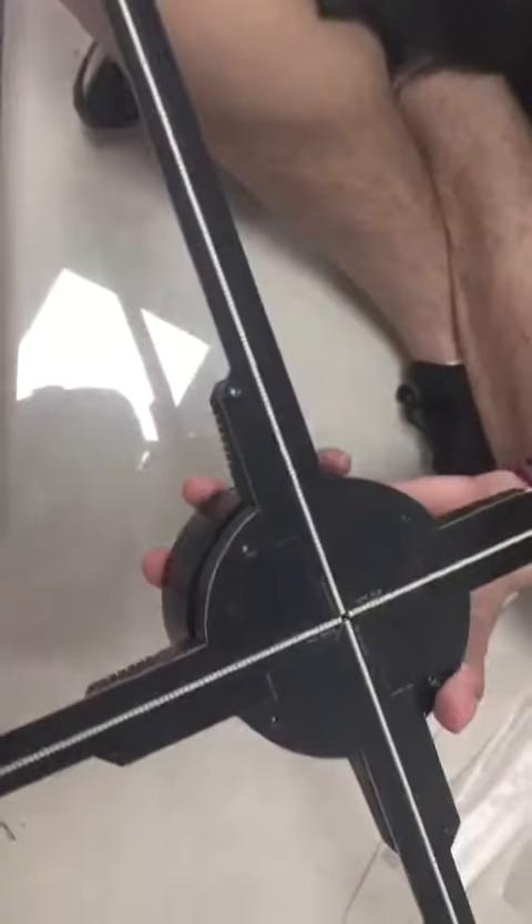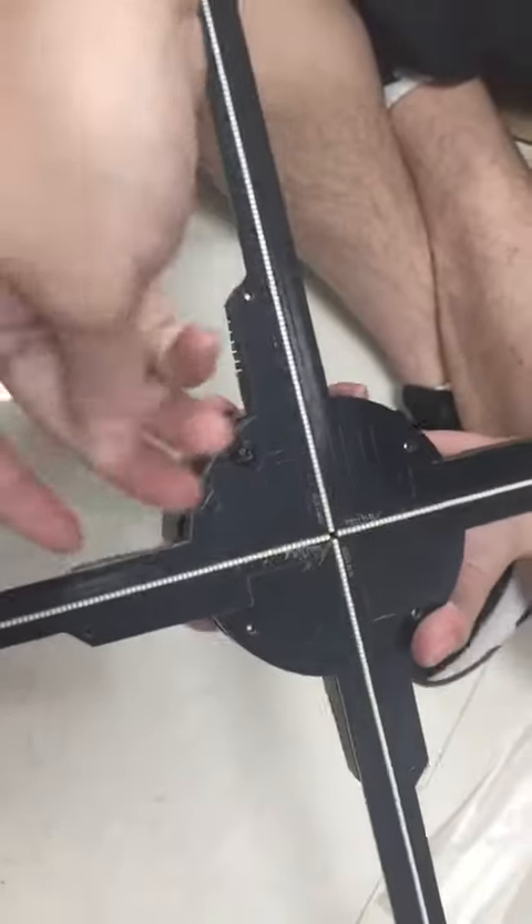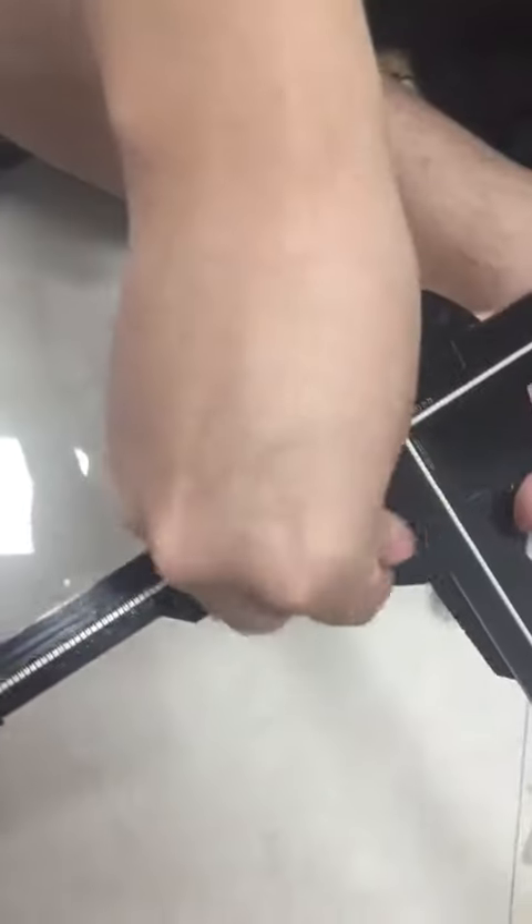Okay, then we set the set screws. It has a total of 8 set screws.